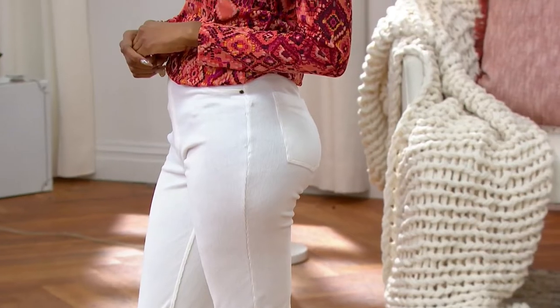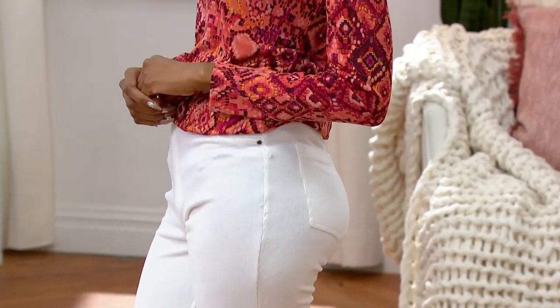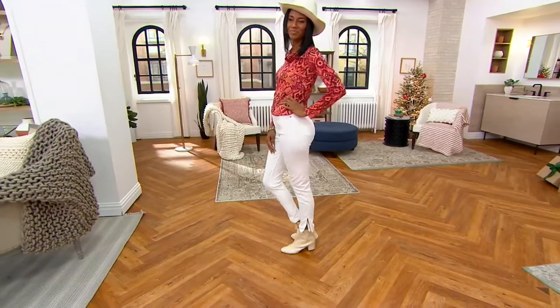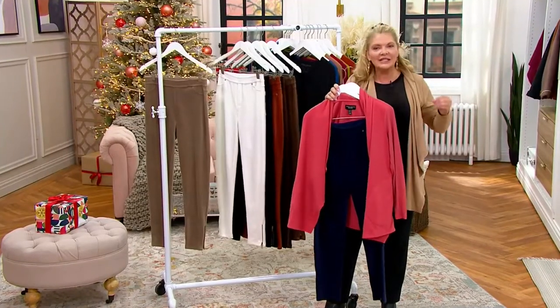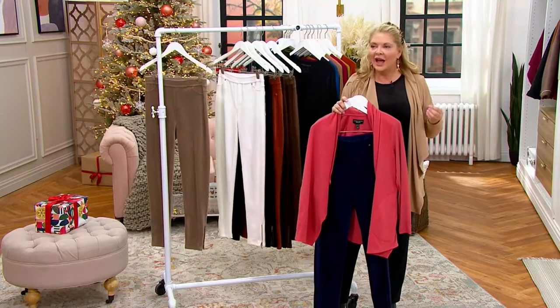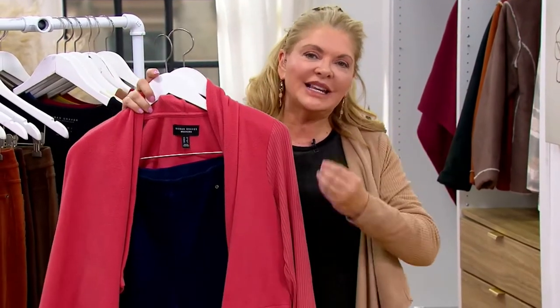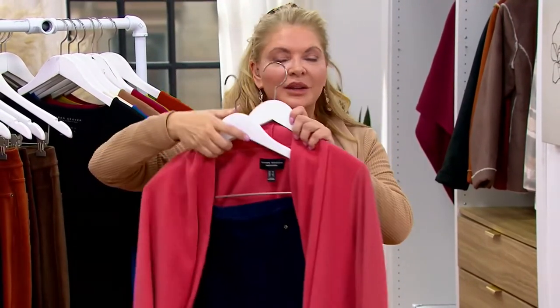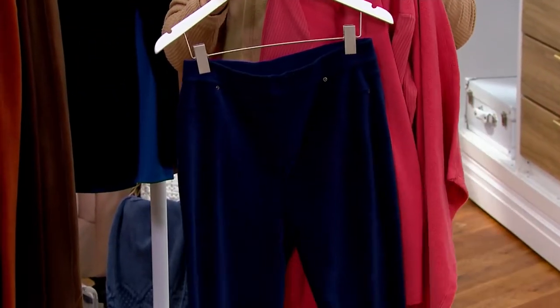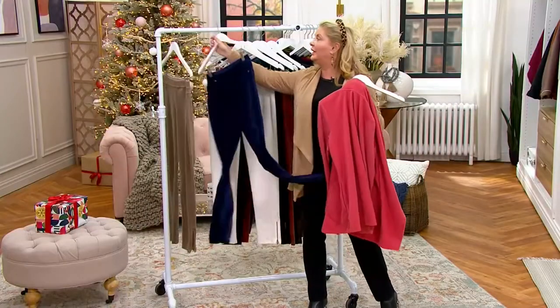It might be my fleece cardigan keeping me warm. This would be really pretty with the fleece cardigan — let us help you find the perfect outfit so you feel pulled together. Susan has taught us about building blocks over the years: buying pieces that look great as an outfit but also stand alone. Look how pretty this cardigan is — you could pick that up and wear it with these pants.